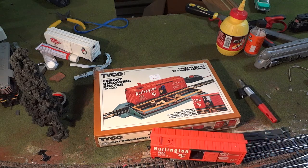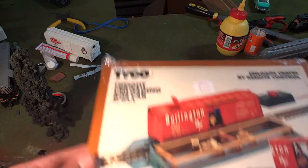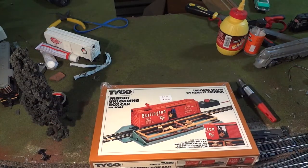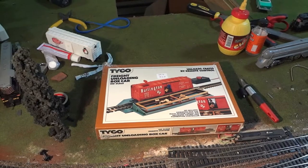We're going to be opening this Tyco Freight Unloading Boxcar. This one's exactly like that one. This one's special because it still has the original wrap on it. I haven't seen one with the original wrap on it. But if you are a collector and you have a problem with me taking off the wrap, I'm really sorry, but that's not really my problem. These were meant to be used. So that's exactly what we're going to be doing today.